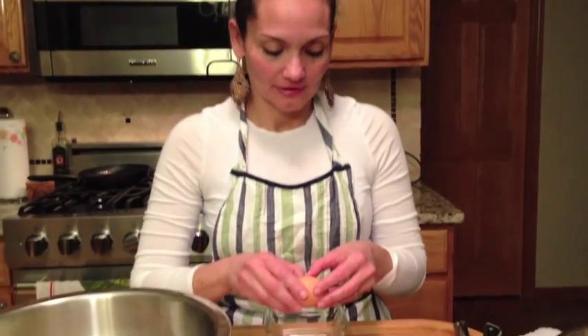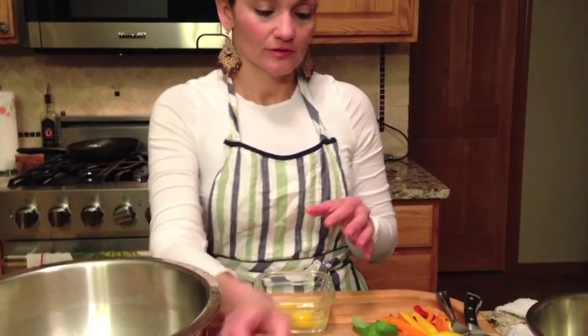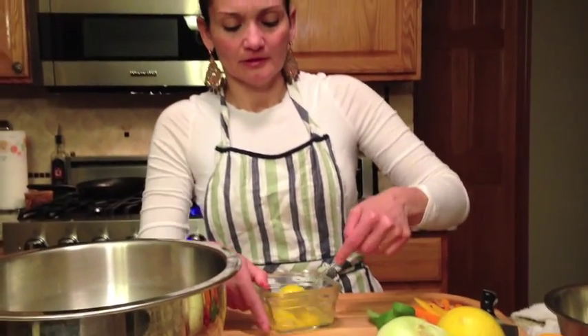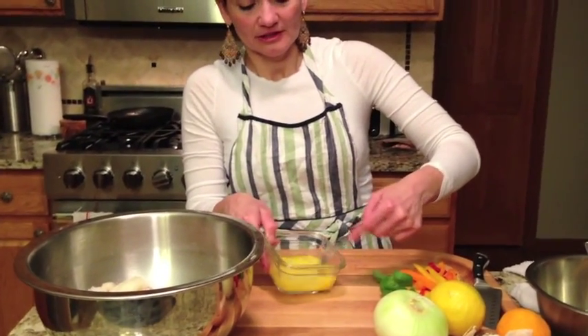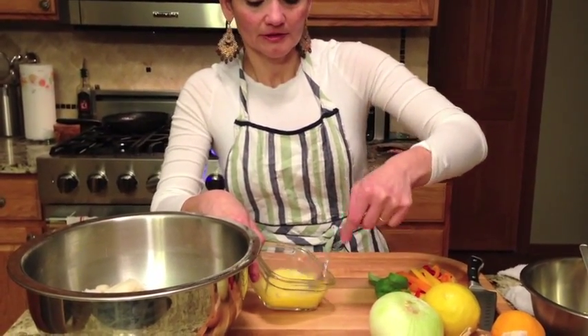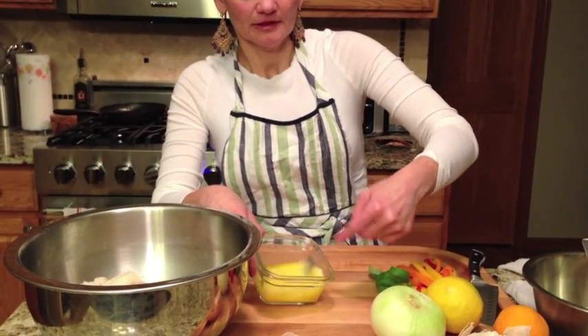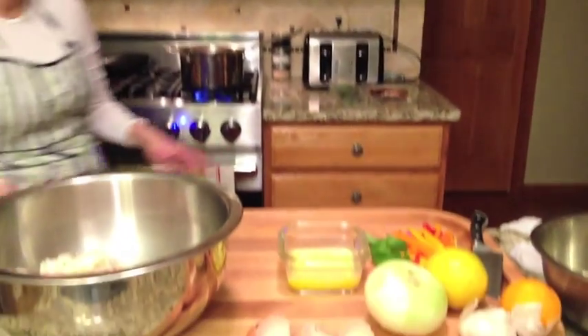Now we're back. We're going to crack the eggs open, just put them in there and separate them. I just want it to be completely blended. Then I'm going to add this to the cod — we're going to add that to the cod so it's got sort of like a glaze or a cover to help the breading stick to it.